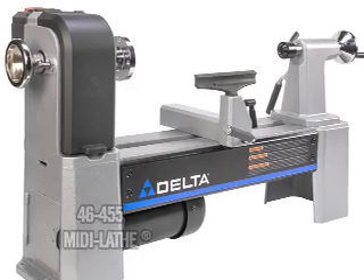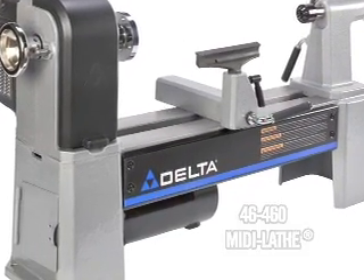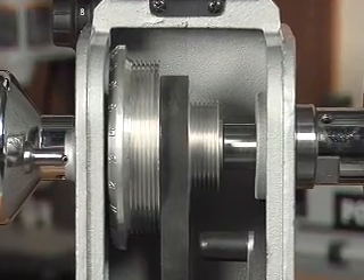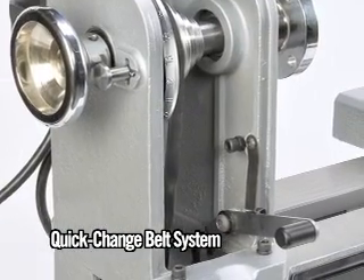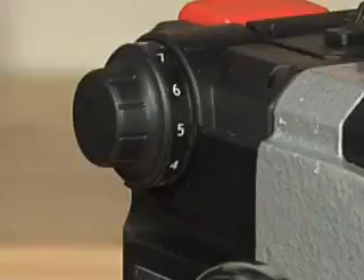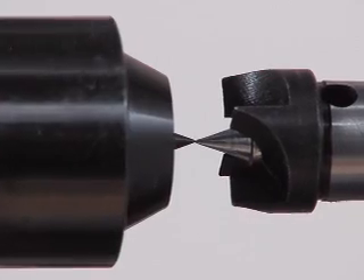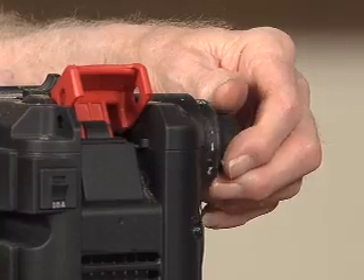Delta introduces the 46455 and 46460 midi lathes. In designing these lathes, Delta included a patented quick change belt tensioning system, 12 and a half inch swing, and a new reversing variable speed system. These are just a few of the features Delta added to meet your needs for increased accuracy, capacity, and ease of operation.